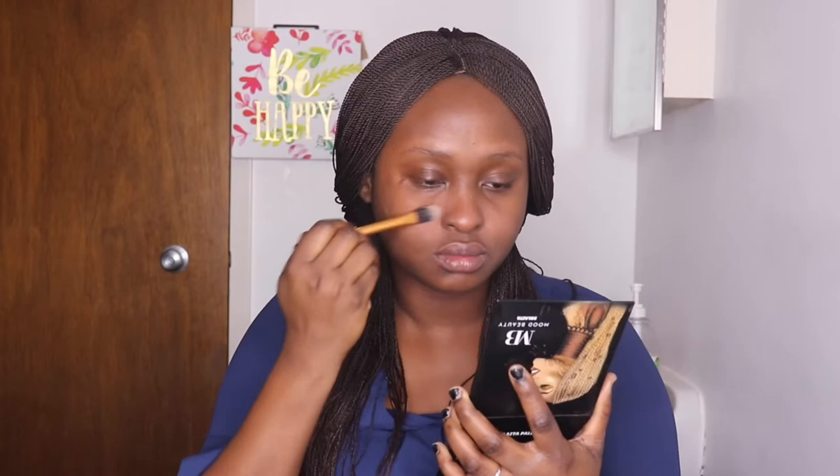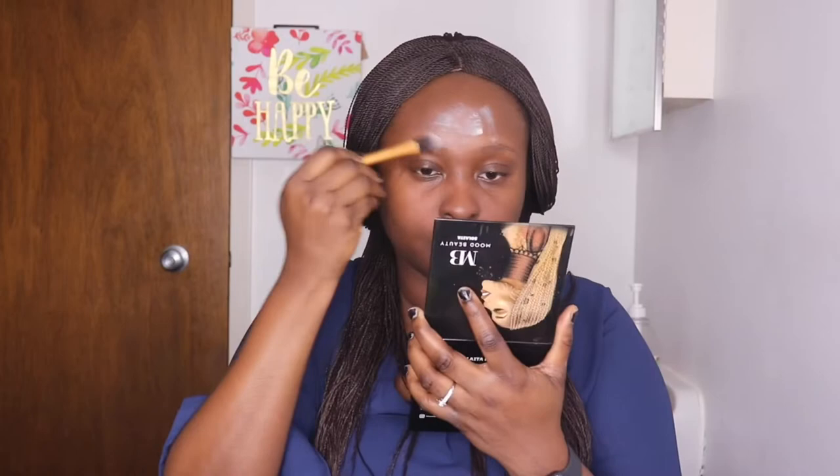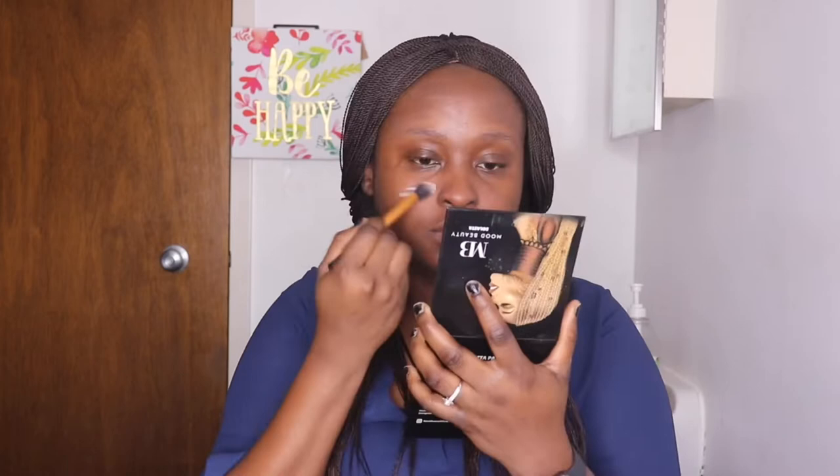I'm starting with my primer and my mattifier, which is a Remuel Stay Mattifier. I'm applying it all over my face to prep for all the other products. I went in first with my primer, then with my mattifier, letting it sink into my skin properly. Under the eyes are really important areas to mattify because you never can tell how much oil your face will produce.